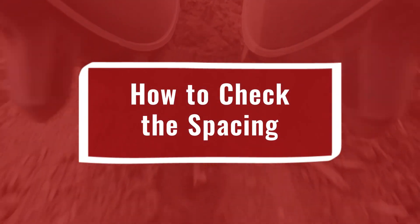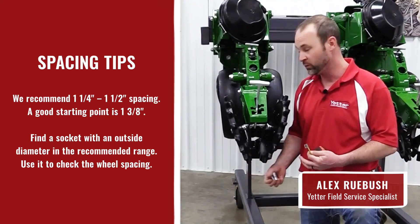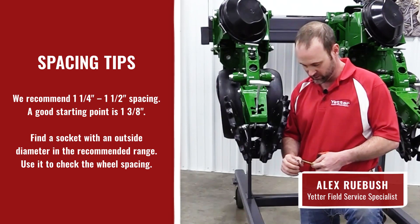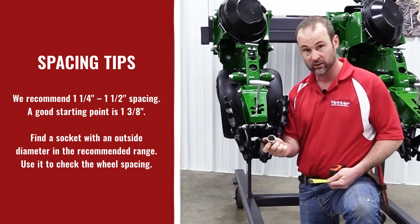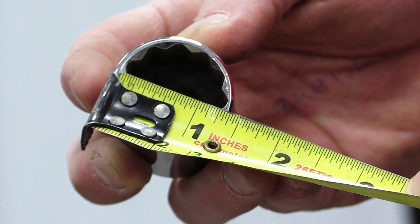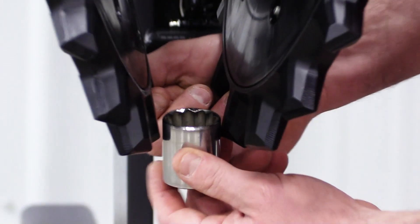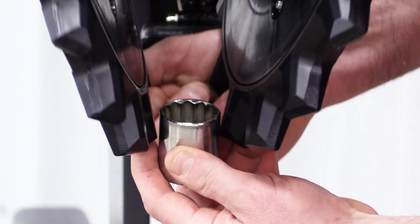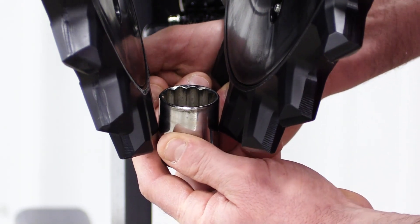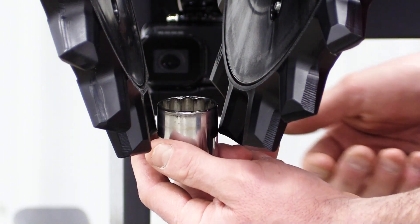Once you have the twister wheels installed, the next thing you need to do is check your spacing. We recommend a good starting point is an inch and three-eighths. Find a socket that measures an inch and three-eighths outside diameter — we just used a regular inch and one-sixteenth socket. Hold that socket down at the bottom while you rock those wheels back and forth to find the narrowest point. That'll tell you real easy what your spacing is.